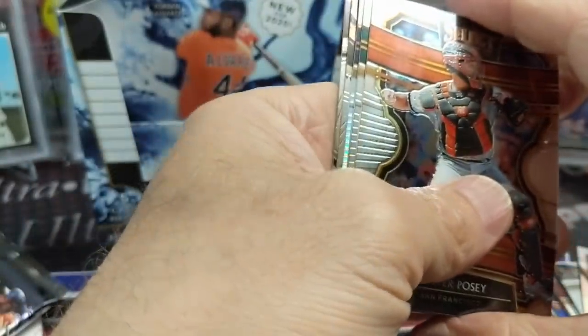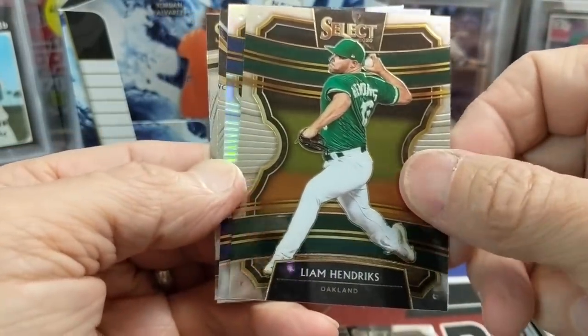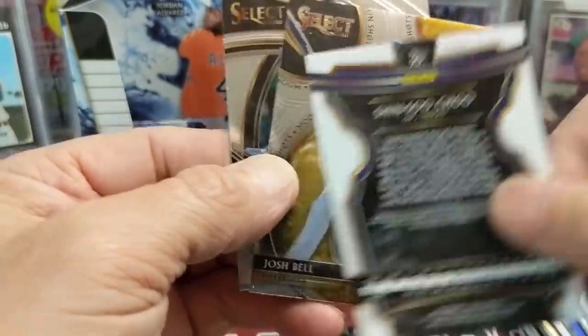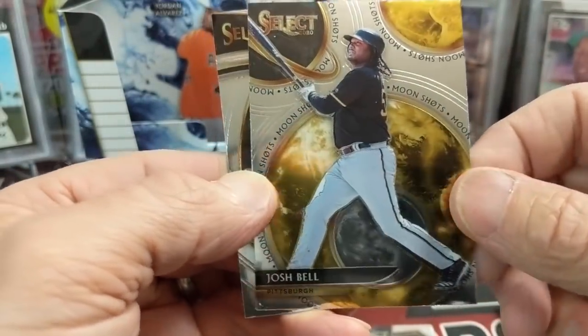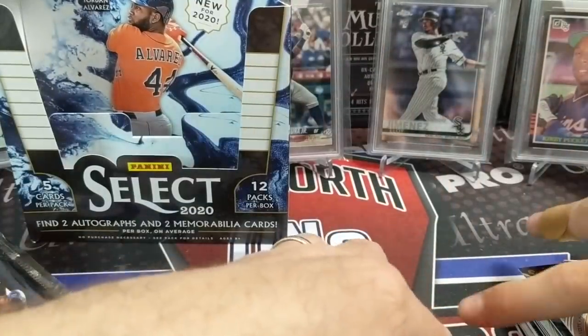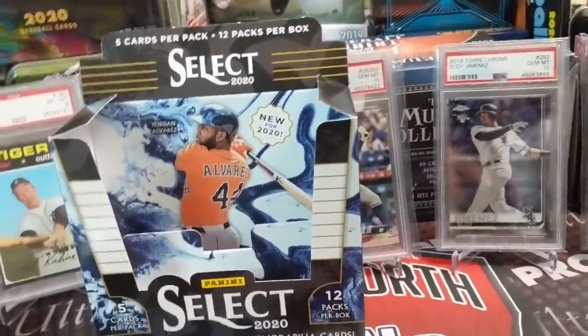Let's see if we can get a rare parallel on this last pack — something young. Last pack, so we need a big hit. I don't see anything crazy, but who knows. Posey, Hendrix, and Shinshu Chu — that's a Prism, a base. And then Josh Bell — this is Moonshots, that's pretty cool. The inserts are cool, I like them. That is a beautiful card. And then our last card is Chris Paddock.